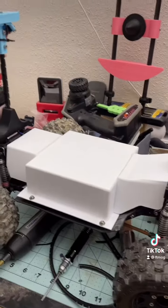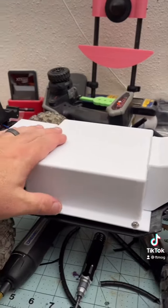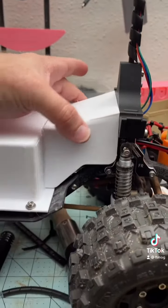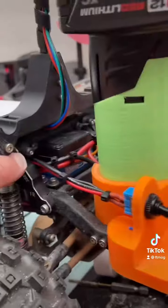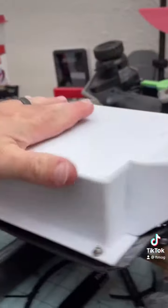So we have the housing back over it — this protects us from water, sand, anything dripping on it. And you notice we have a taper right here, and that's to help facilitate airflow: air getting captured right there and then flowing down through it to keep it cool.